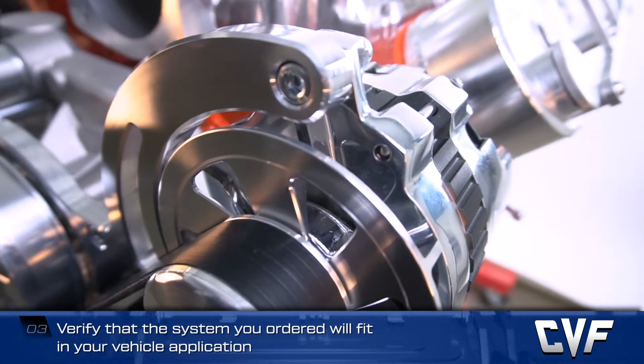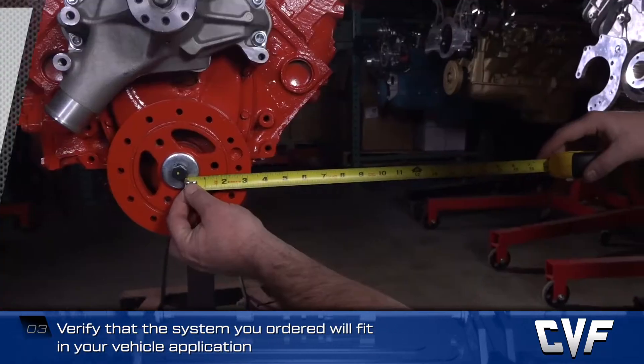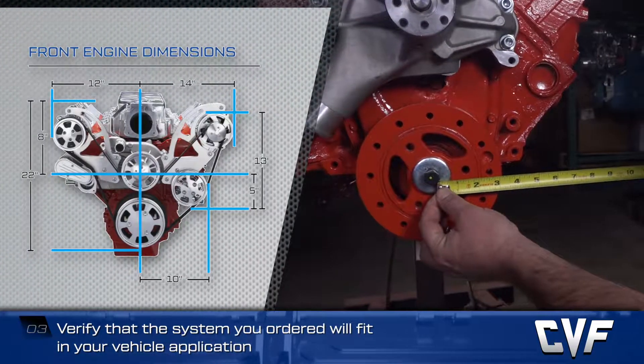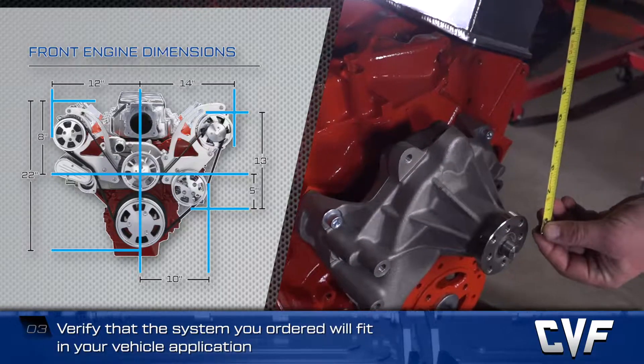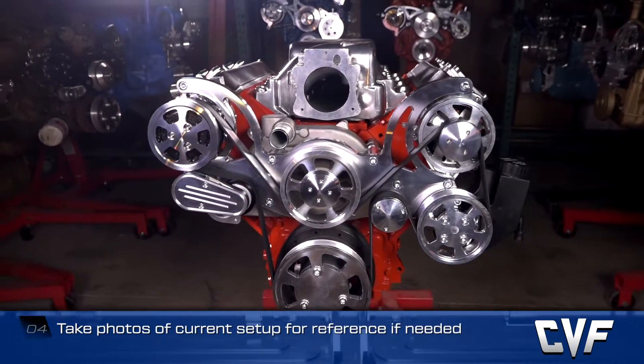CVF provides dimensions of each system online for both side-to-side and depth. It's a good idea to take photos of the current setup to refer back to if needed.